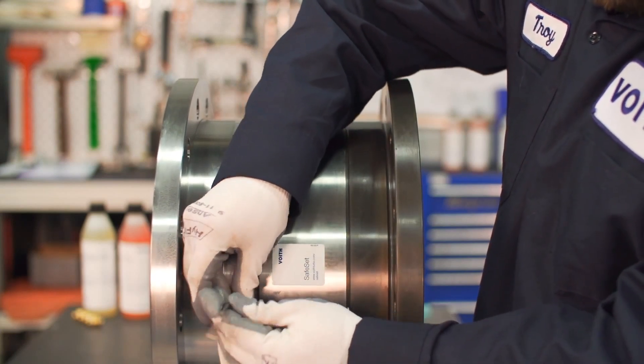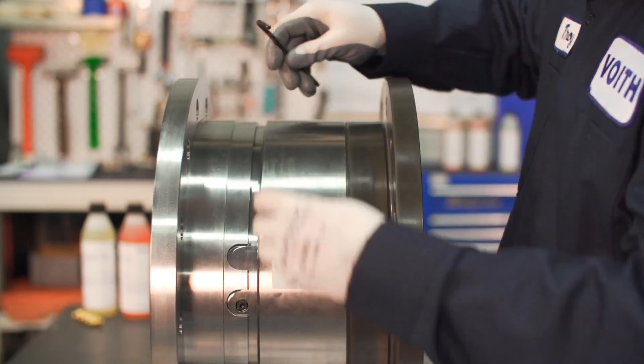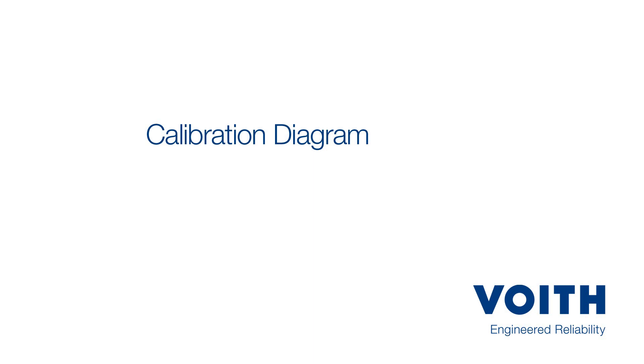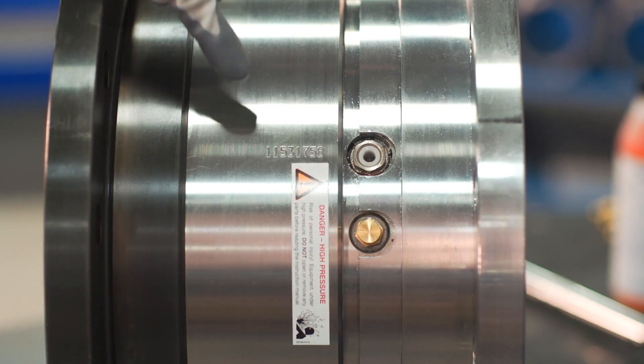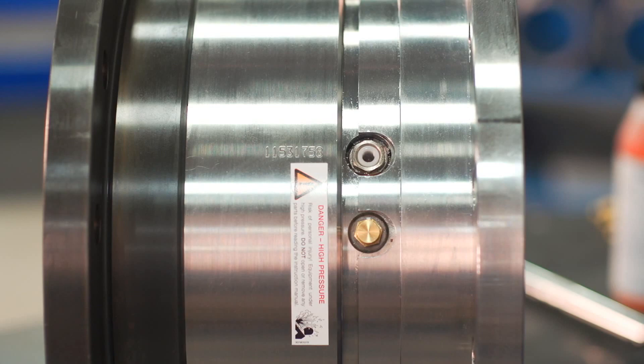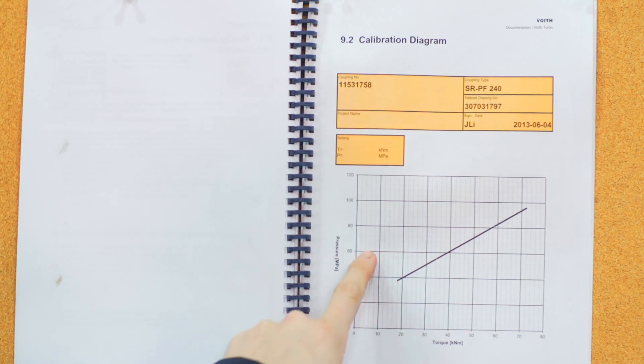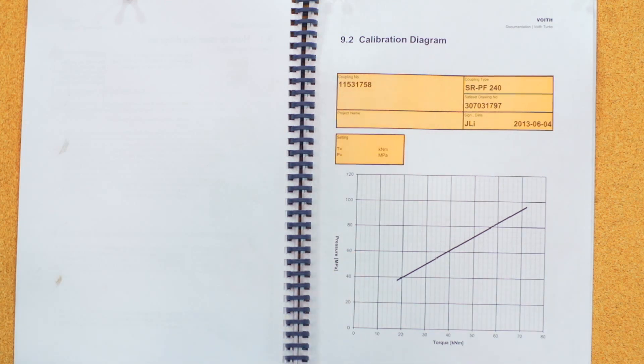Reinstall the plug on the side first, followed by the top plug — the coupling is now lubricated. An oil change is recommended after the first three releases, then after every tenth release or once a year, whichever occurs soonest. Each coupling has a unique serial number engraved or tagged next to the fill port; the serial number corresponds to the calibration diagram in the safe set service manual. Use the diagram to find the correct pressure for the desired torque release point: on the x-axis find your desired release torque, follow the vertical help lines up to the coupling set line, then follow the horizontal help lines to the y-axis. This megapascal value is the pressure that must be achieved on the pump gauge.